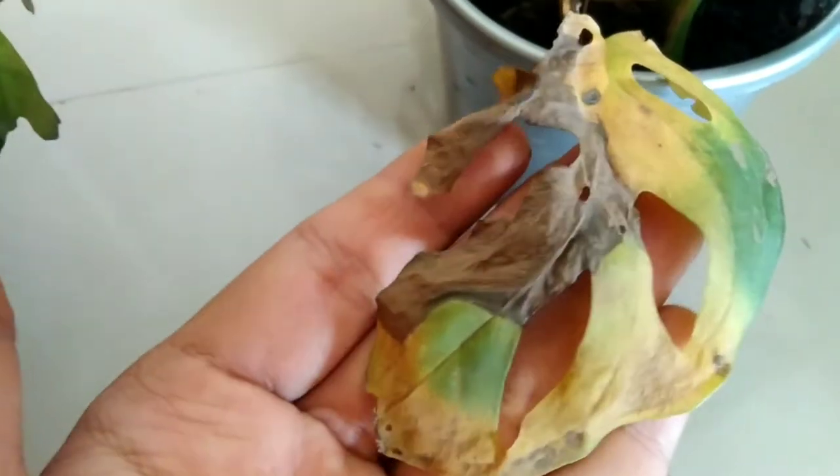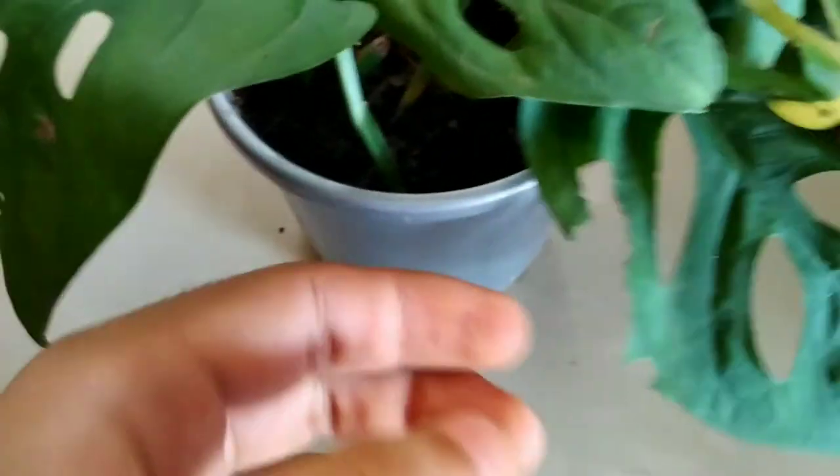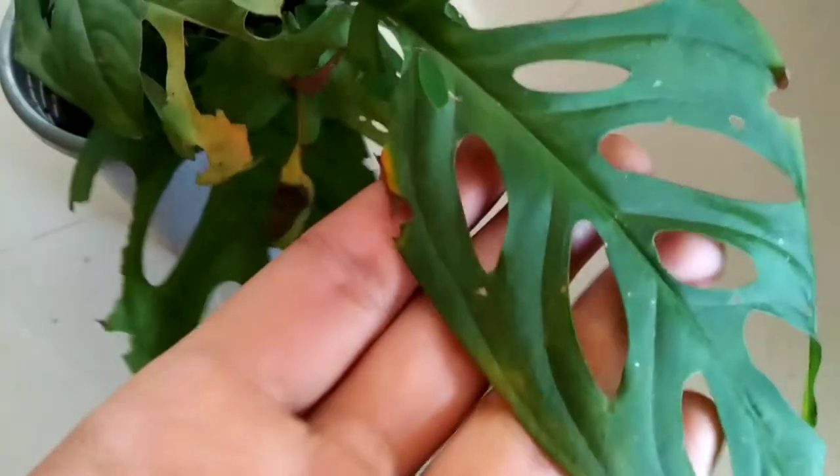The next care tip is regarding yellowing of tips and browning of edges, or sometimes burned leaves. This is mainly due to three reasons: watering problems, lack of nutrition, and intense sunlight.